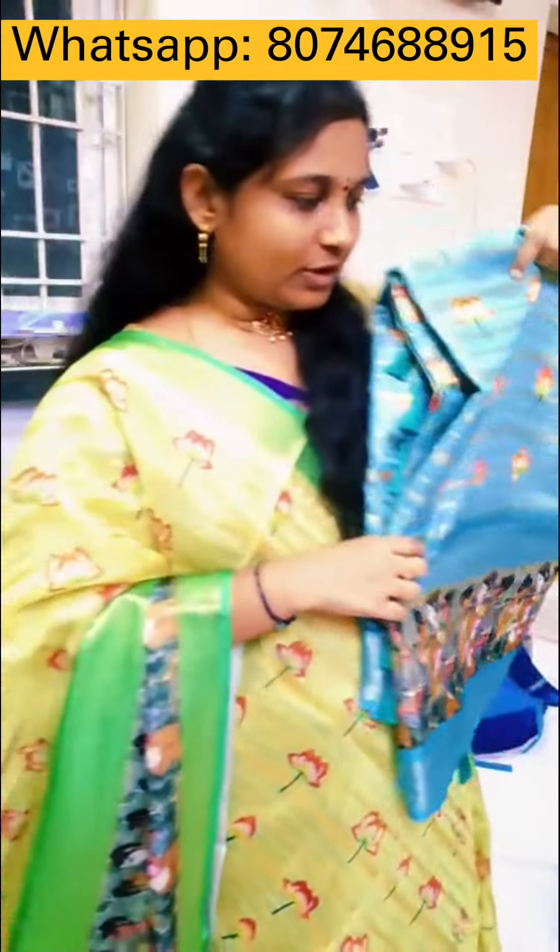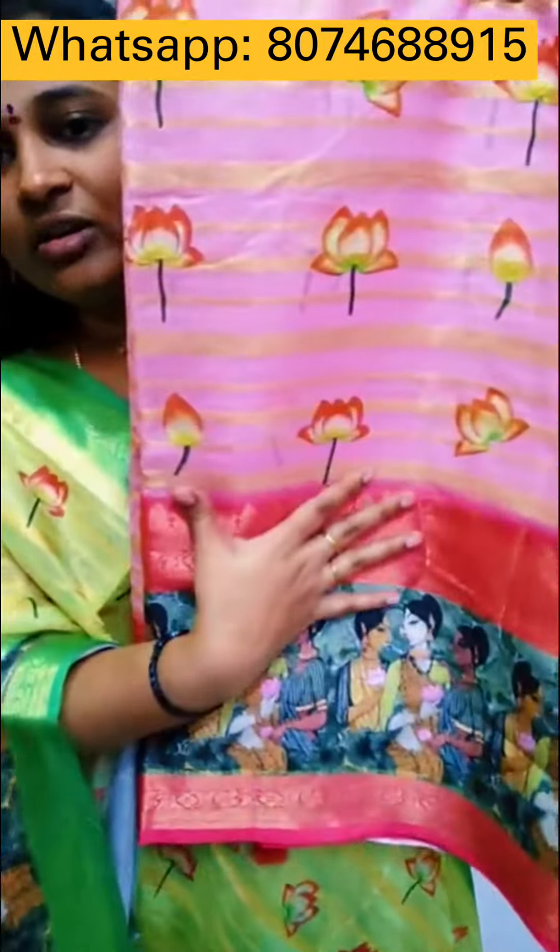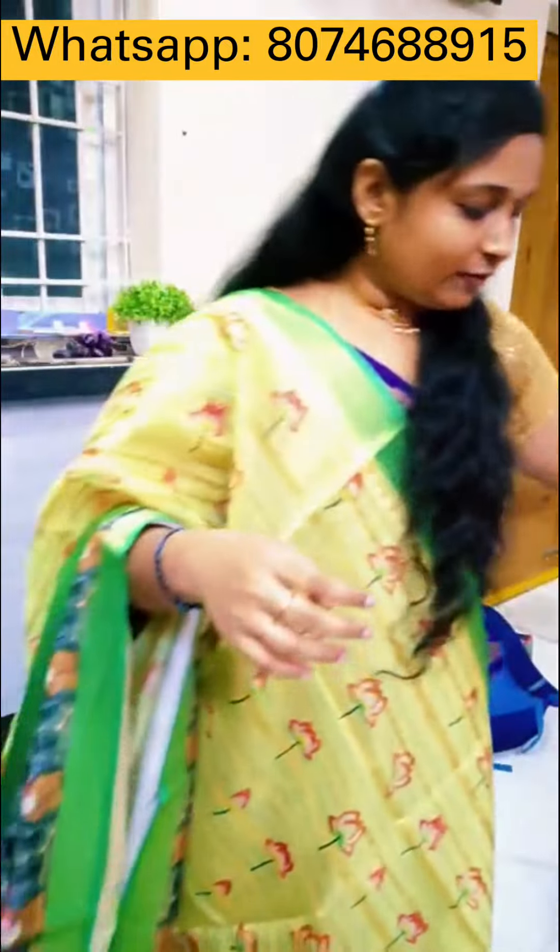Dolf contrast blouse, contrast blouse. Pink, dark pink, pink, dark pink color. Common red, green, red combination.